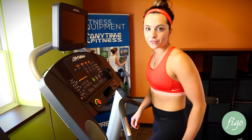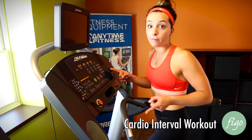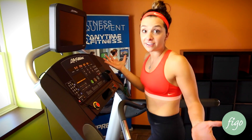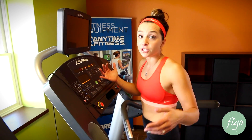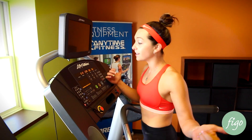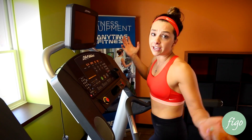Hey kids! Alright, we're busting out the cardio interval workout. So I'm going to be doing a three minute warm up. This workout can be done on any piece of cardio equipment. I'm on the treadmill, but you could do this on elliptical, bike, stair climber — you could grab a jump rope for all I care.